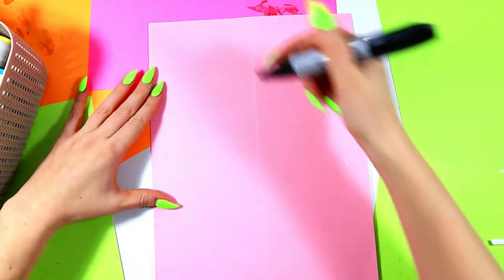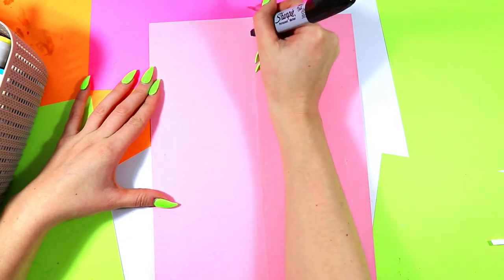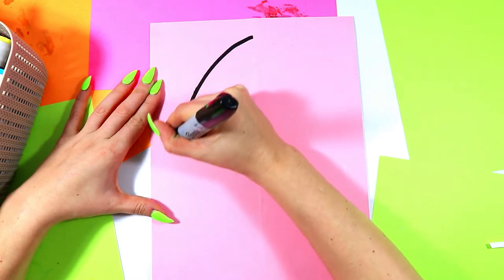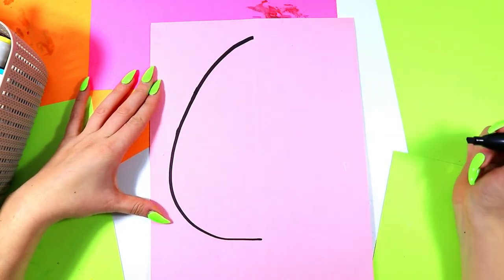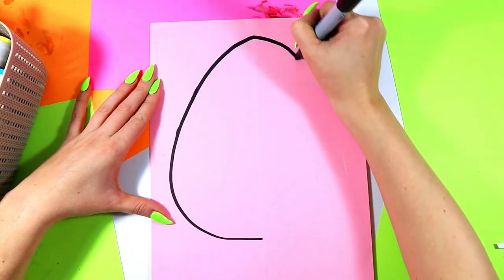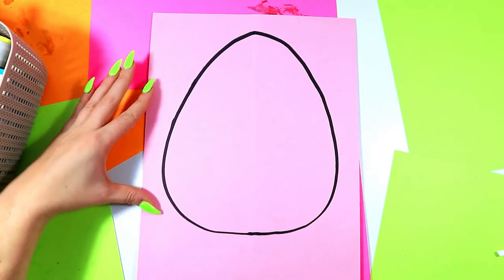We're going to draw our egg using a choice art medium. Draw a nice big egg shape on one side, bringing it rounded at the bottom — more narrow at the top, round and wide at the bottom. Then go and do it on the opposite side, trying to make it perfect and symmetrical. Nice and big.